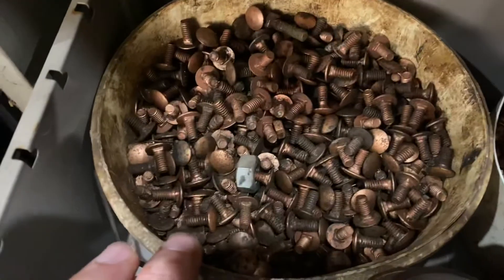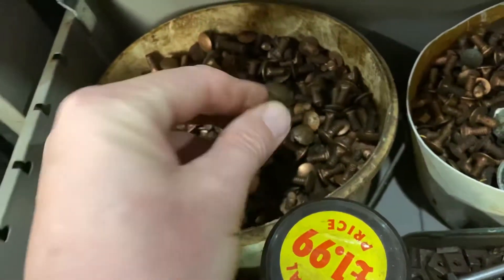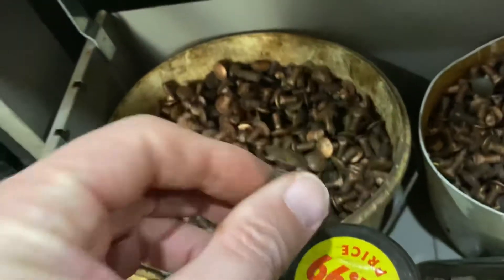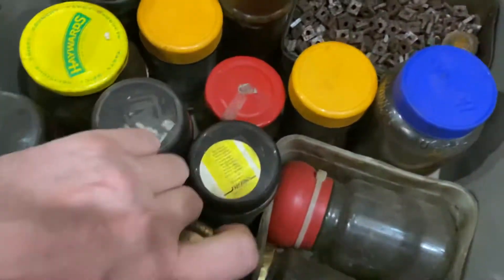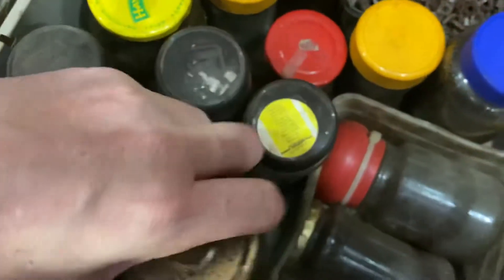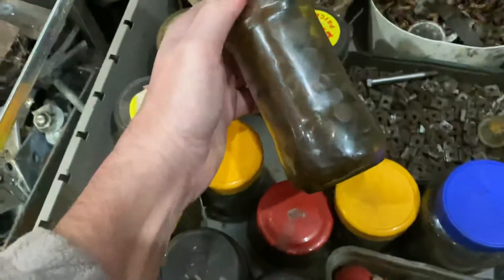We've got square nuts here, but I think these more go toward rivets or greenhouse fittings — so you'd put them when you make an aluminium greenhouse together, those type of things. And again these have got more of the older vintage type stuff.